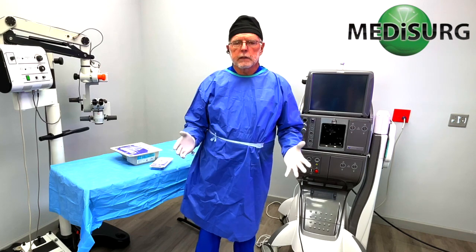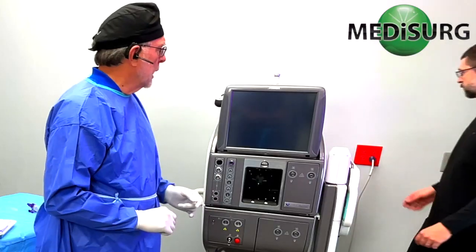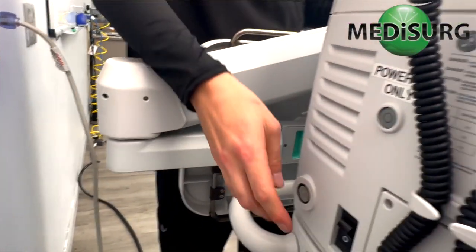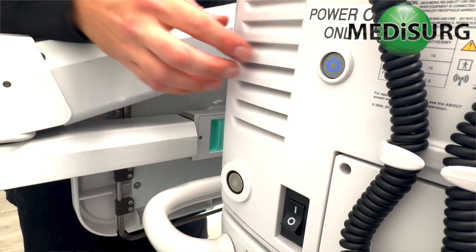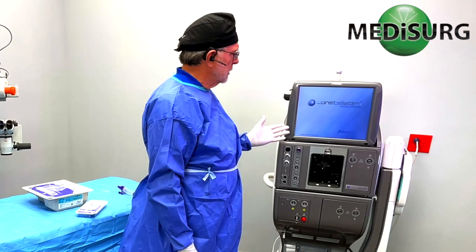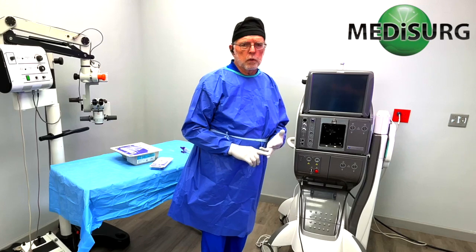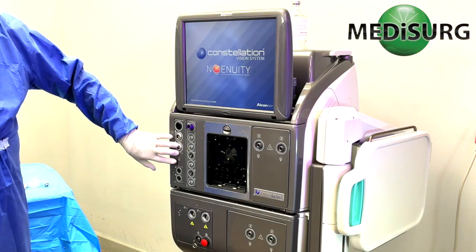Right now we just want to get you through a complete setup of the system. The first thing we're going to do is plug the machine in — we have our power cord to plug into the back into a 110-volt outlet. Then we make sure the main power switch is on and press and hold the power-on button. It's going to go through a power-up sequence, and during this time it's going to check each of the functions of the unit to make sure that the fluidics module is working, the ultrasonic, the pneumatics module — all of those systems it's checking to make sure they're operational.